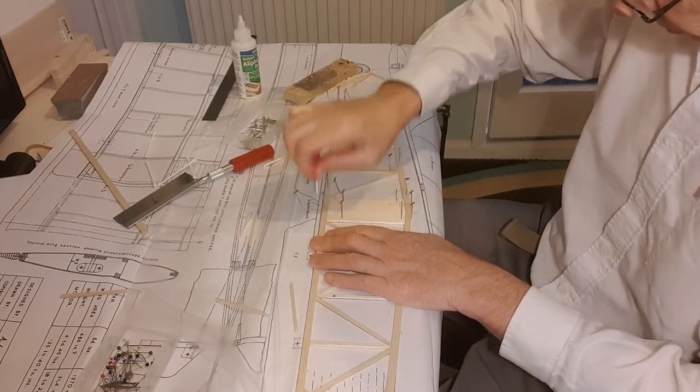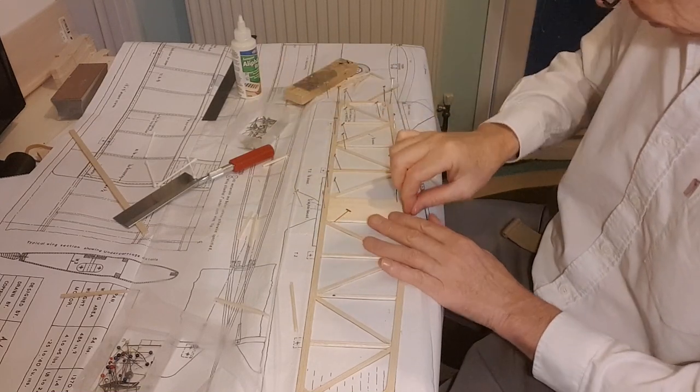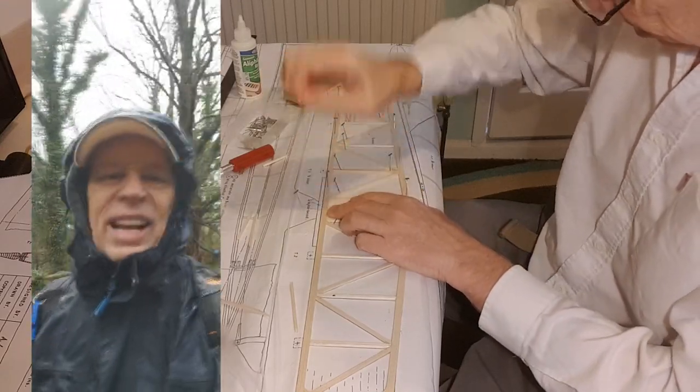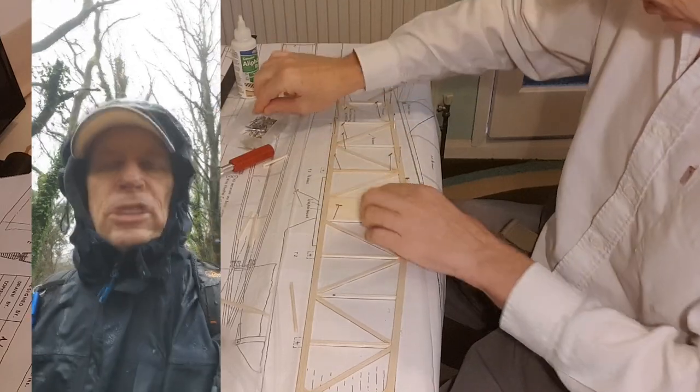And just to prove I've gone for a walk in the rain, I'll insert a picture here. Here we are, out in the woods while the glue sets on the tail plane.